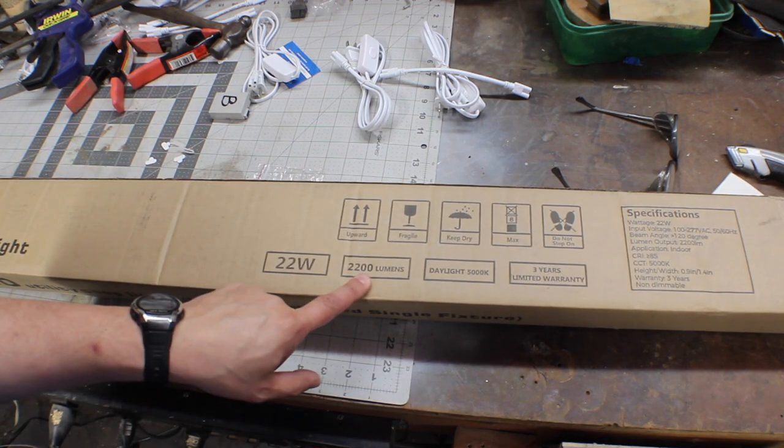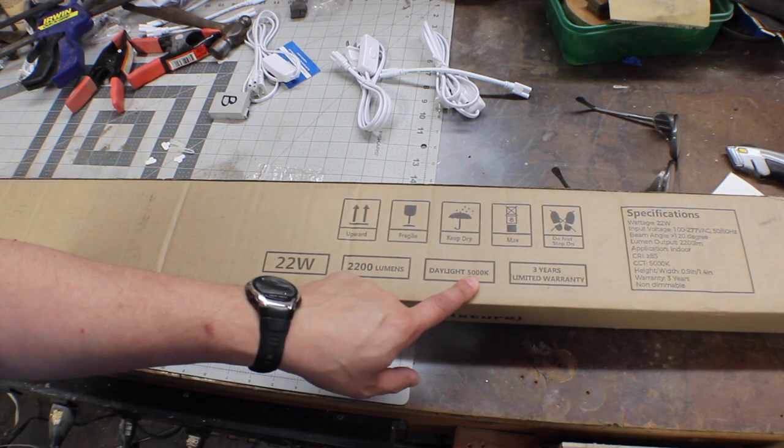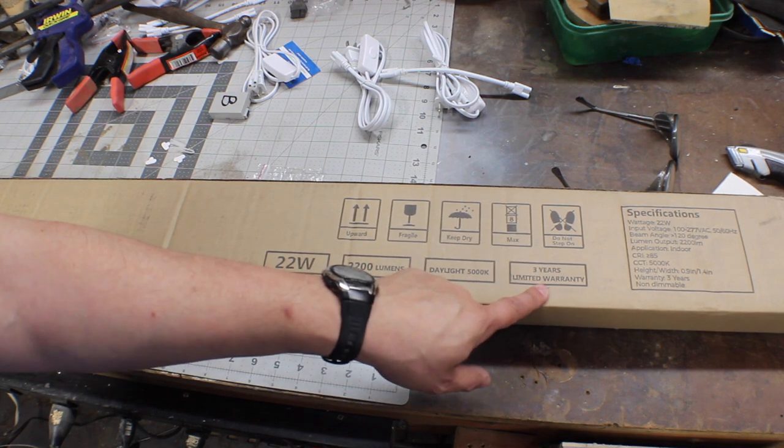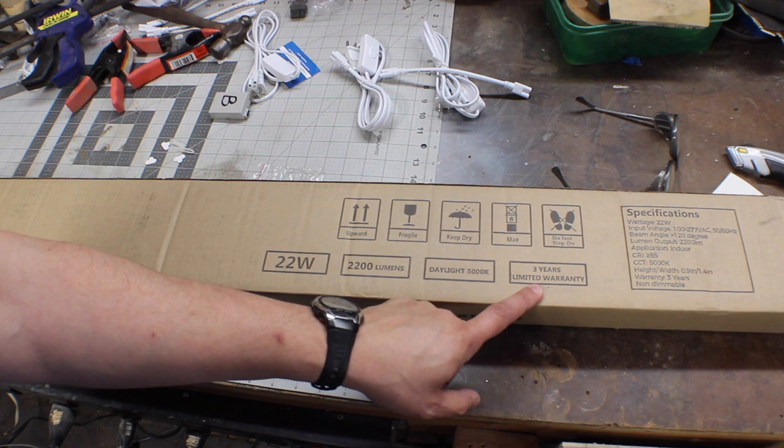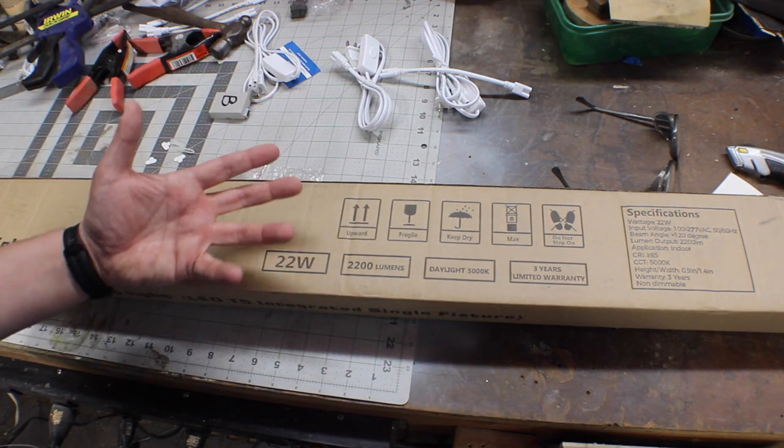22 watts each, 2200 lumens each, 5000 Kelvin color temperature, and they say they come with a three-year warranty. Hopefully I don't have to find out if they honor that, because I'm hoping these will last much longer.